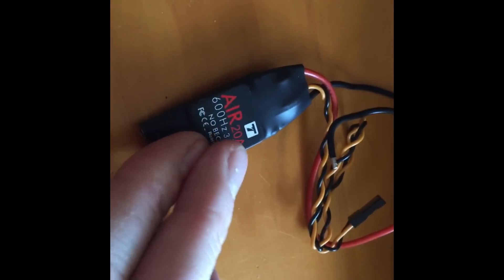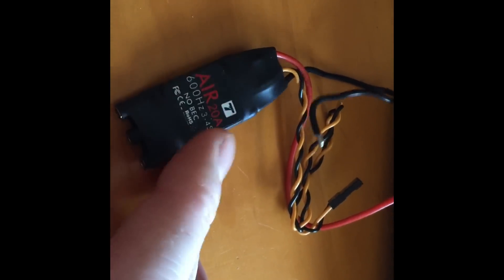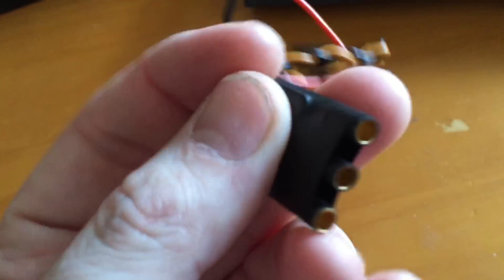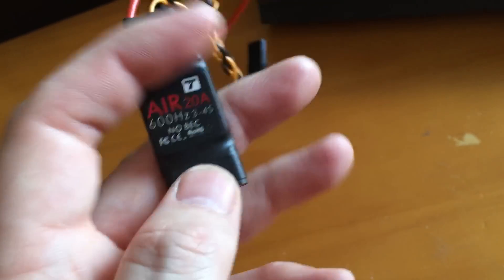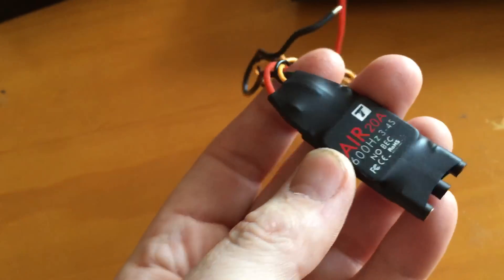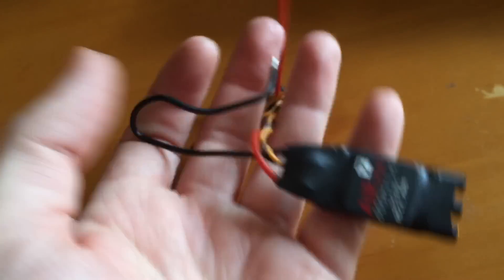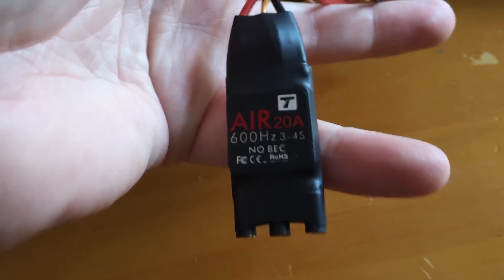I'm not sure if these are running the SimonK firmware. Somebody mentioned they might feel like BL-Heli firmware, but I'm not sure — I'll have to do some more research on that. My initial impressions of these ESCs are very good quality. They already have the bullet connectors soldered in, which is nice. The wires are high quality — even the signal wires are the thicker style. I'm very impressed with this. It's lightweight because it doesn't have a BEC in it, so it's not going to add a lot of weight to your multi-copter. I'm going to be running it at 600 Hz for sure.